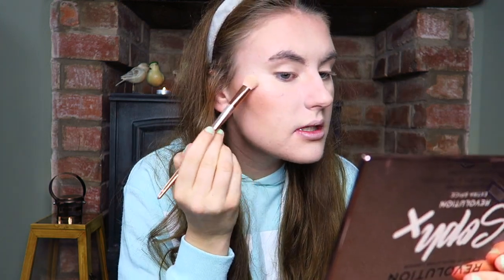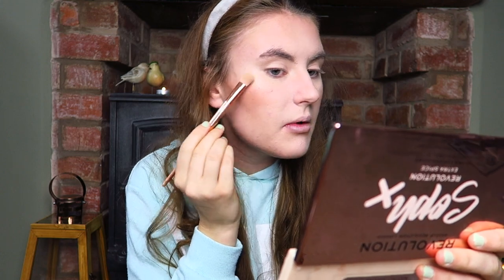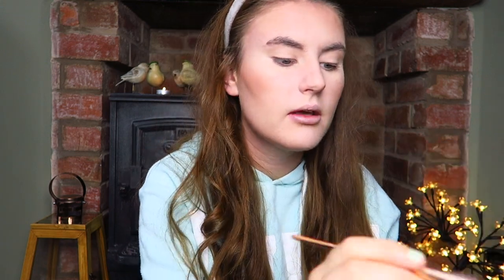If I haven't been very talkative in this video, it's because I've got a cold and also I don't want my makeup videos to be too long, because I do have some quite long chatty makeup videos on my channel.